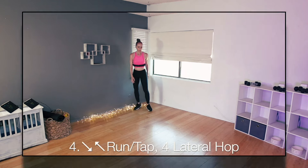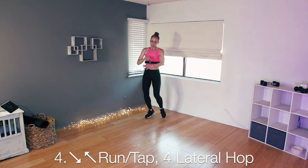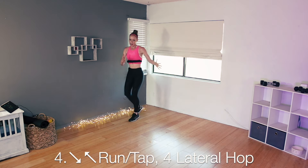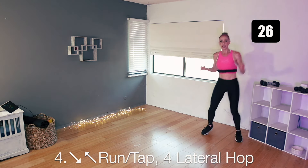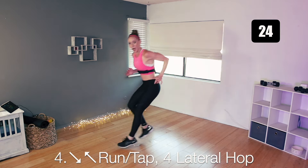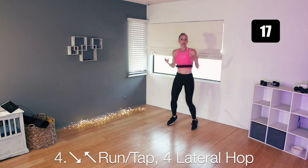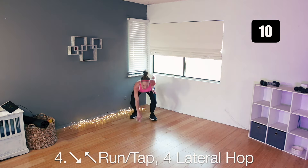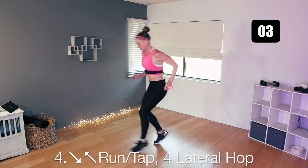Number four — running to the diagonal, tapping, run back, tap, then four bunny hops to get across. Repeat — you have an X, you're tracing the X, hopping to the other side. Small baby steps but fast steps: one, two, three, four. Take it the other way, trace it, bring it back. You can do this with hardly any space at all — you just take very small steps. Doesn't mean it's not intense. One more time forward and back, let's hop across for four, three, two — and perfect.